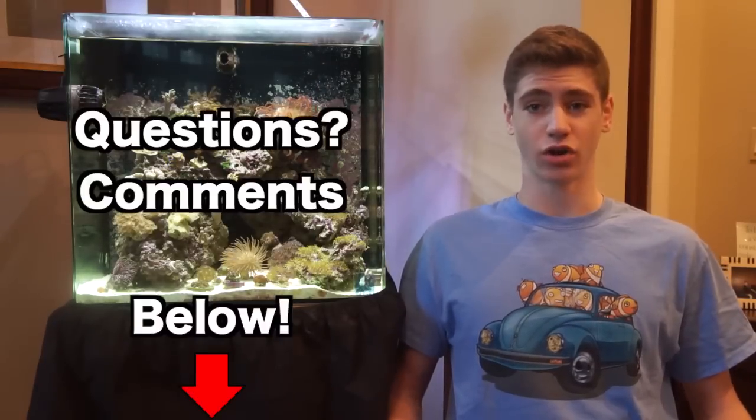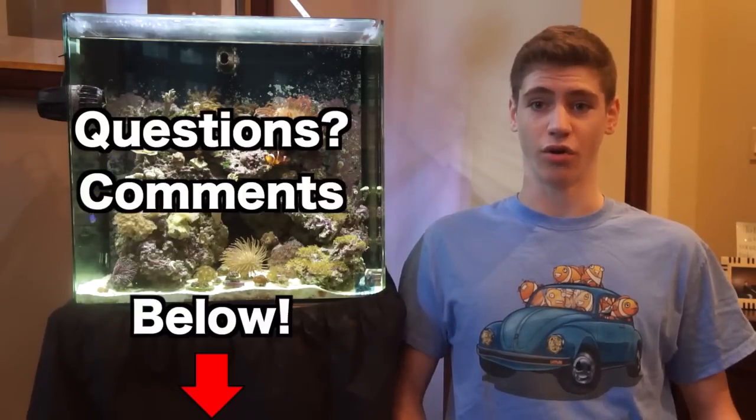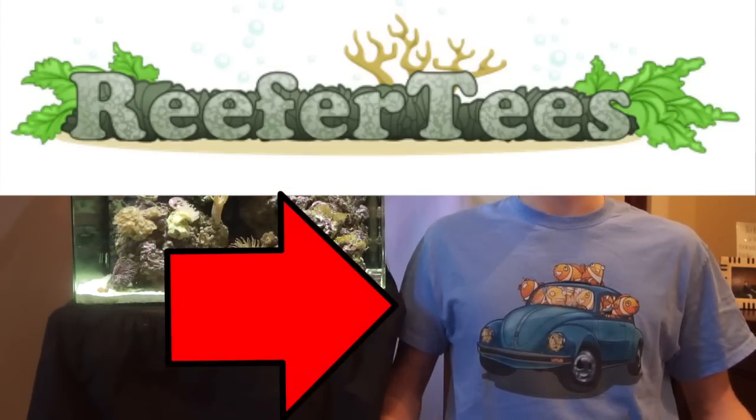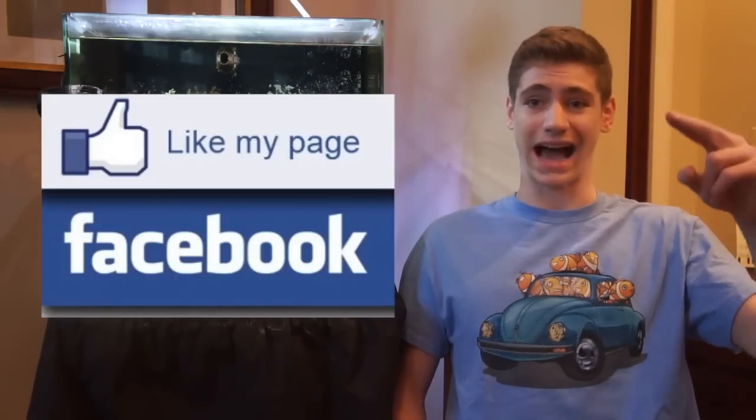Let me know if you have any questions about them and also let me know if you have one — let us all know how yours is doing for you. If you like this reef aquarium shirt visit reefertees.com, that link will also be in the description. You can go on there and get all the funny t-shirt designs that I wear. Thanks for watching, subscribe, and check out my Facebook page, George Owl.